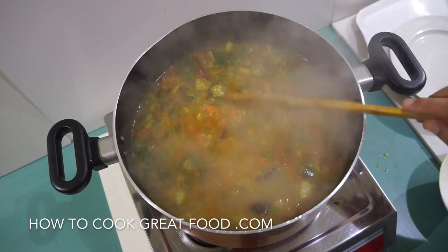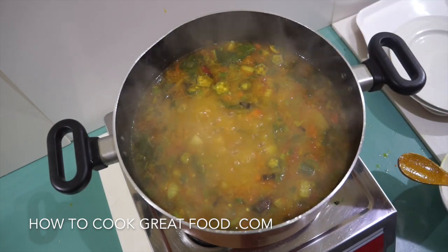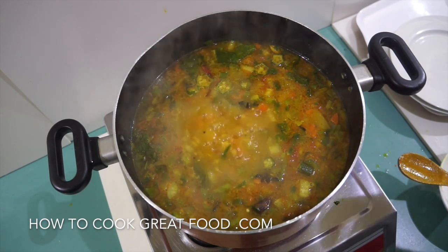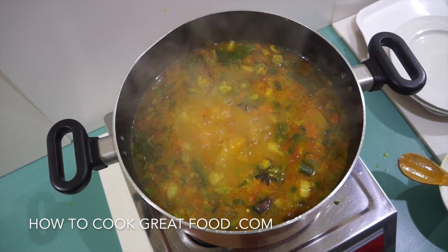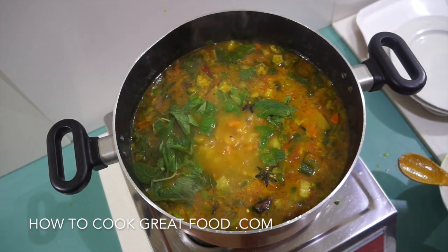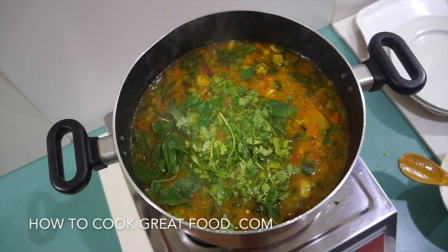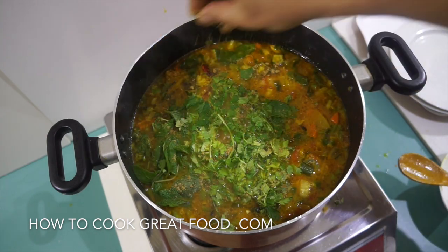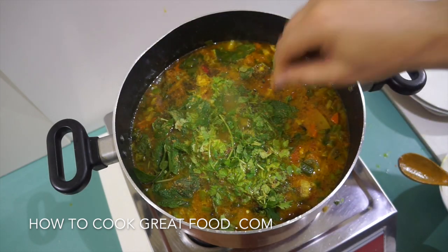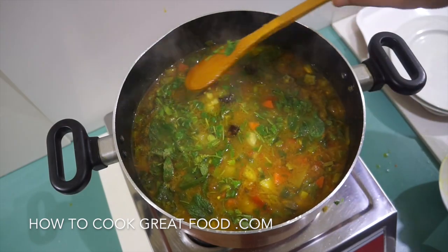This is looking wonderful. Just check that your vegetables are cooked — these are done nicely, nice and tender. You could be adding some cooked beans, red beans, black-eyed peas, or another type of lentil or dal. I'm going to finish this off with the remaining fresh mint and cilantro. Just a little pinch of garam masala powder as a finishing spice — there's a recipe for that on the channel. In that goes, and off goes the heat.